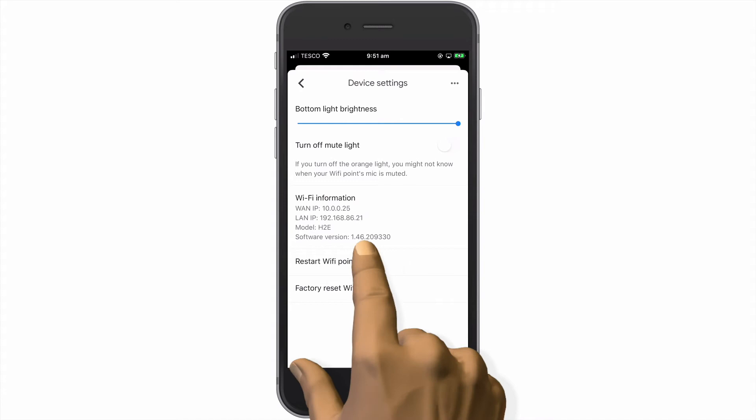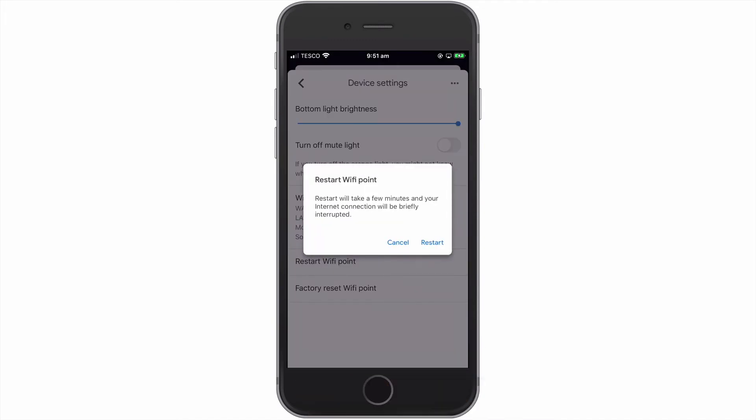When we select this option, we are warned that it will take a few minutes to restart our Wi-Fi point and that our internet connection will be interrupted. Let's select Restart.